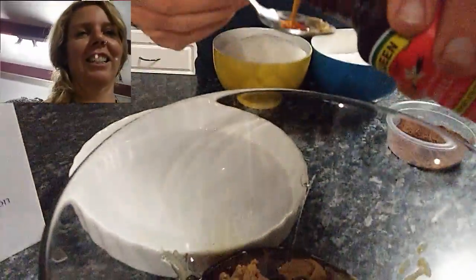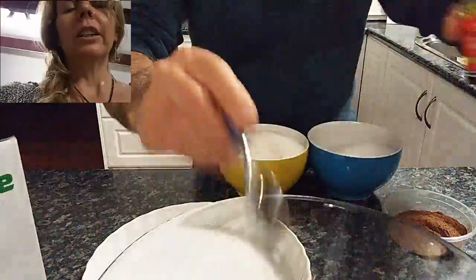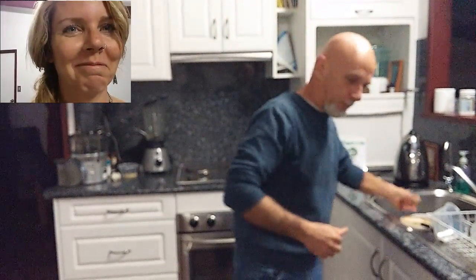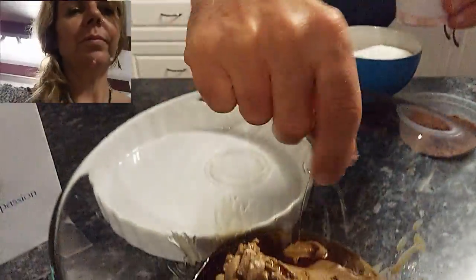The quantities are: two cups of tahini, one and a third cups of rice malt syrup, two teaspoons of vanilla essence, and a pinch of Himalayan salt.